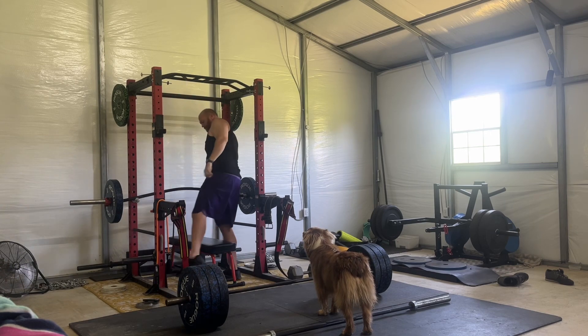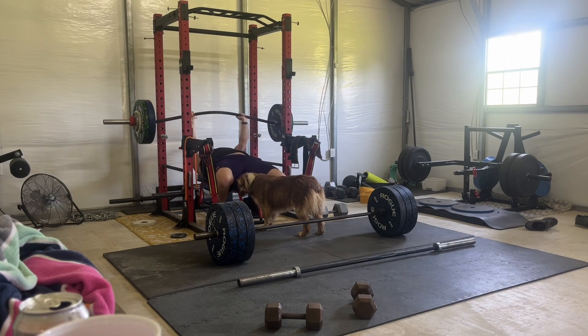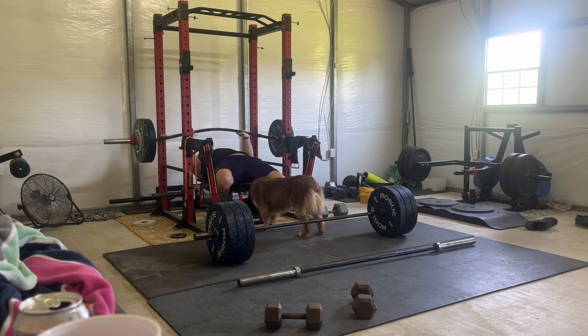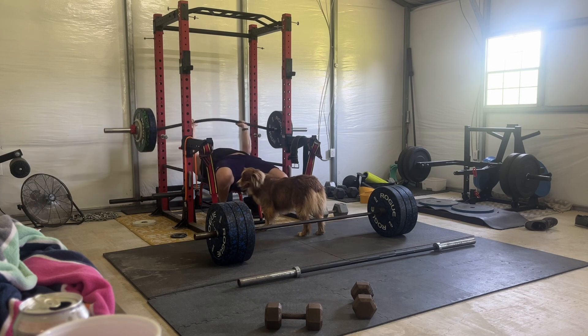My pecs were pretty burnt out after this. I did 212 pounds for three sets of eight, then did a couple of wide-grip sets at 192 — not super wide, just a little bit wider — to work on that stretch, going super slow. I filmed one set of each. Overall it felt good.